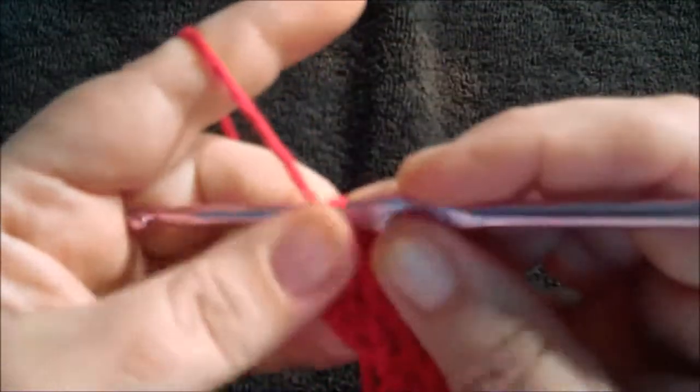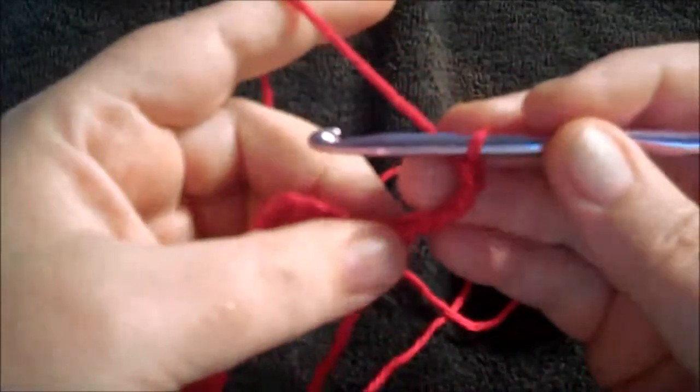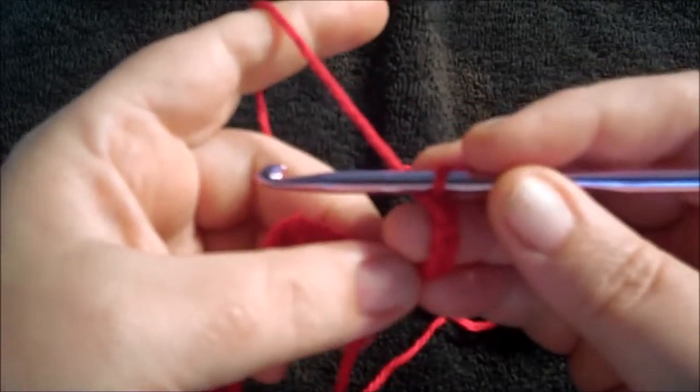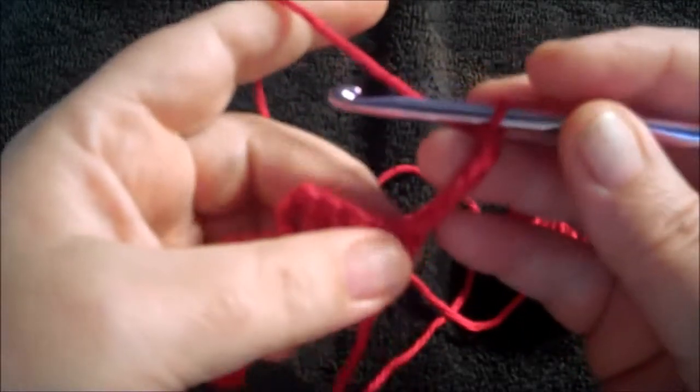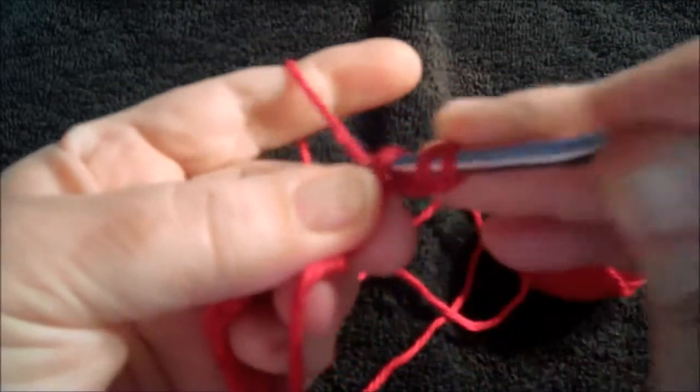Now we turn, chain four. Do three double crochets in the first of these four chains — so in the first chain we're going to do three double crochets.